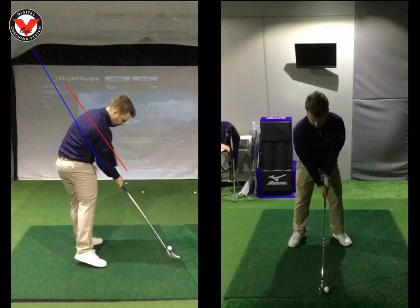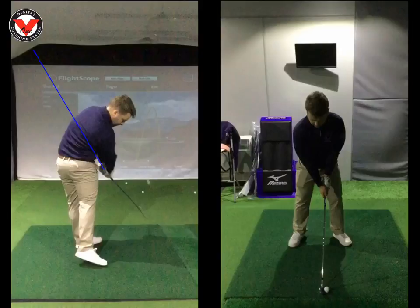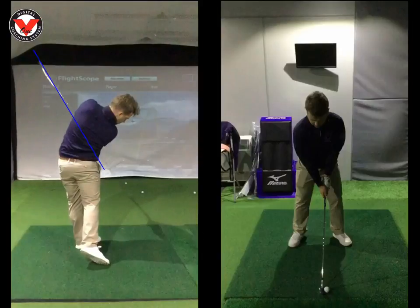I did ask you to work on that last time, but it's just overdone slightly. This clearance is great, chest is open, all looks great here. But in the next frame, the handle or butt of the club seems to lower slightly, and that is causing you to flip it. Coming through here, you can't really tell on this angle.